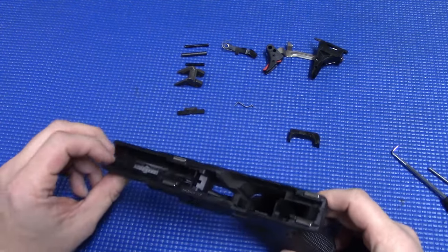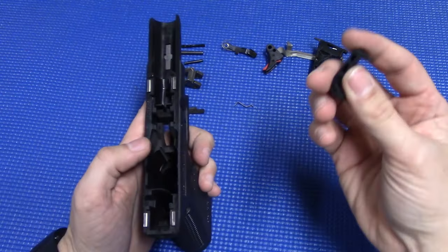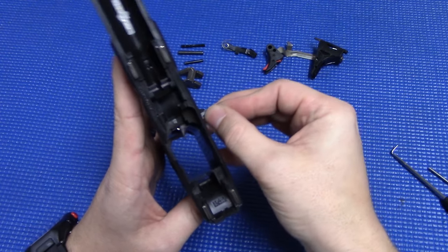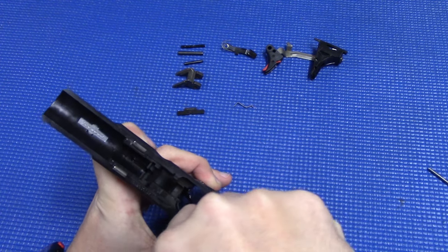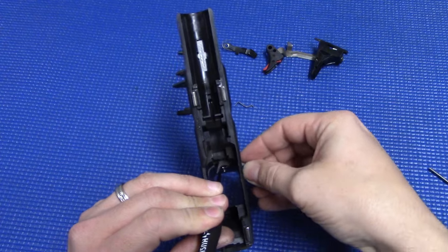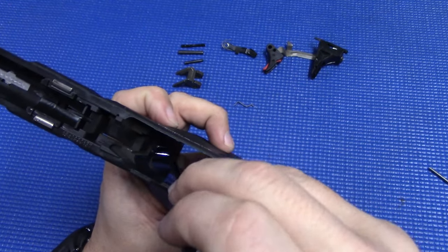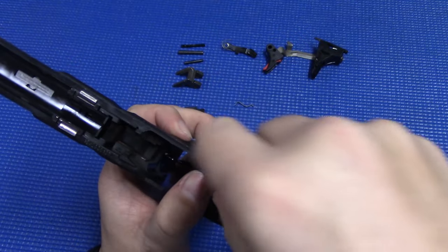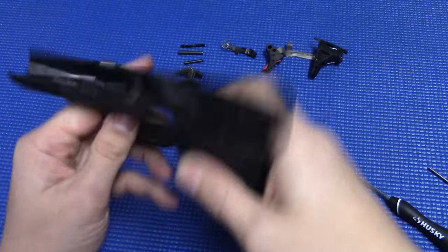For reassembly, we're basically going to go in reverse order, with one exception regarding the pins — I'll get back to that in a second. First things first, your mag release. If you try to put this in right now, that spring is going to be in the way. So what I do is take the pick, wedge it behind there, and kind of pull it out of the way. Then with the other hand, get the mag release in there. Now it's in place, but we've got to get it locked back in. Grab that wire, push it to the right, and it'll pop back into the spot where it came out. Give it a test, make sure it's functioning — and it is.